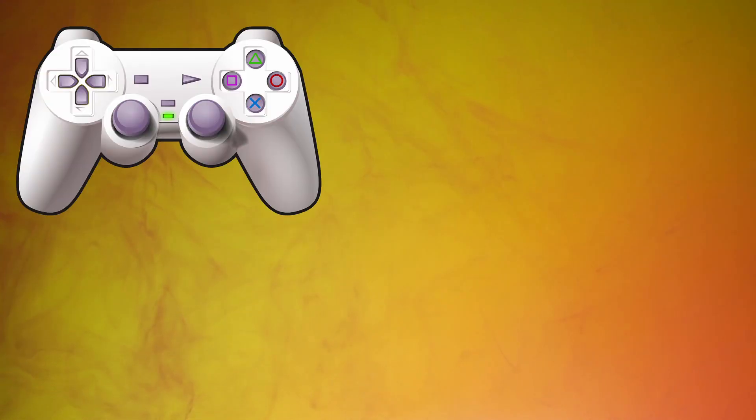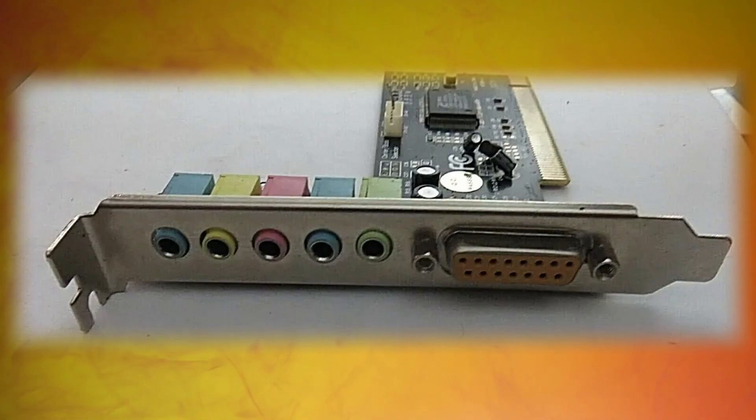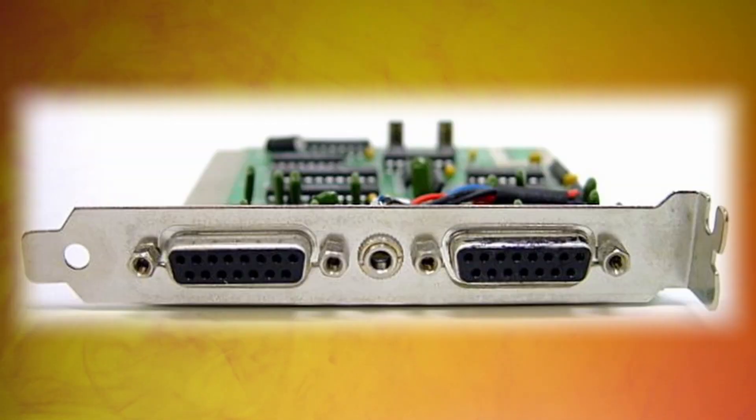Want to do gaming? Good luck. You've got to connect a gamepad or joystick to your computer, which needs a game port, which may or may not be on a dedicated sound card that you already bought. If not, you need to buy another expansion card. You see the problem.